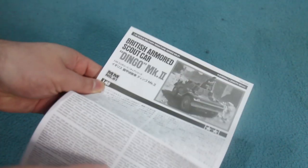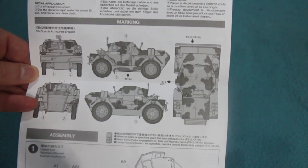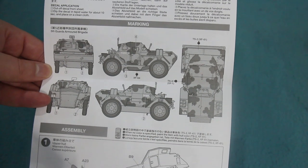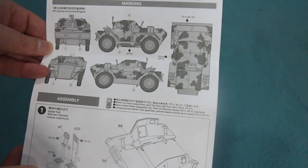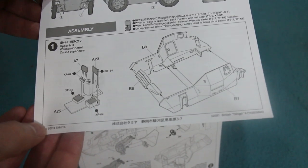The instructions are on a single sheet of paper, albeit a very long thin one, printed on both sides. It gives a brief history of the vehicle in several languages. It also gives the one marking option available in the kit, which is for the 5th Guards Armoured Brigade — a sort of Mickey Mouse camouflage scheme, which could be quite attractive.